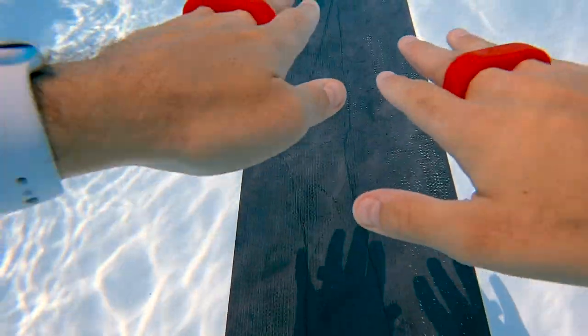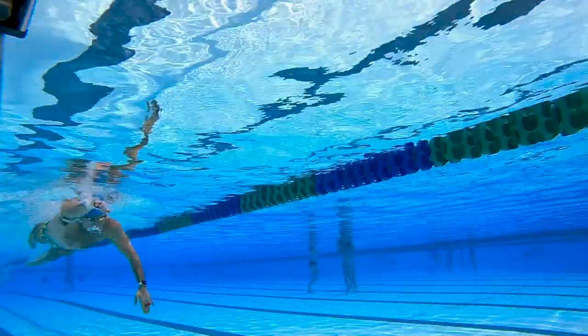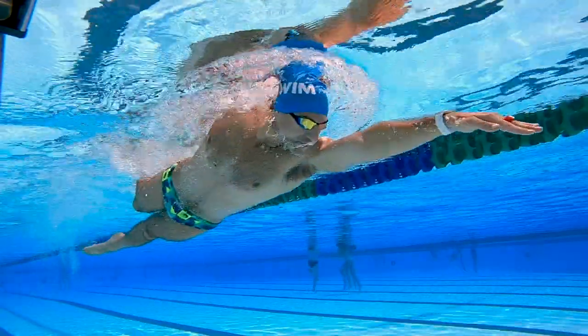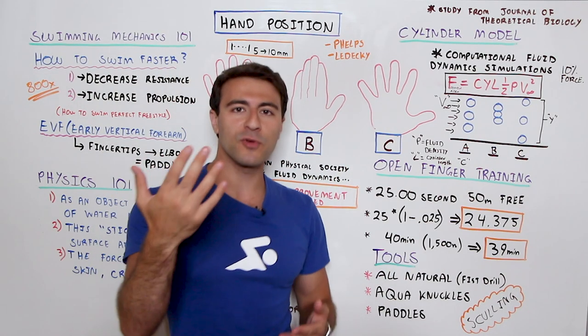If you just stick your hand on a table, close all your fingers and press down, you'll actually have less force than if you open your fingers slightly. We're talking anywhere from five to ten millimeters at the top of your fingers between each of them, and that's going to increase your surface area of pull in the water. If you want to get into the science, fluid dynamics, and hydrodynamics, I did an awesome Whiteboard Wednesday where I talk about all of these things in detail — linked in the description below.